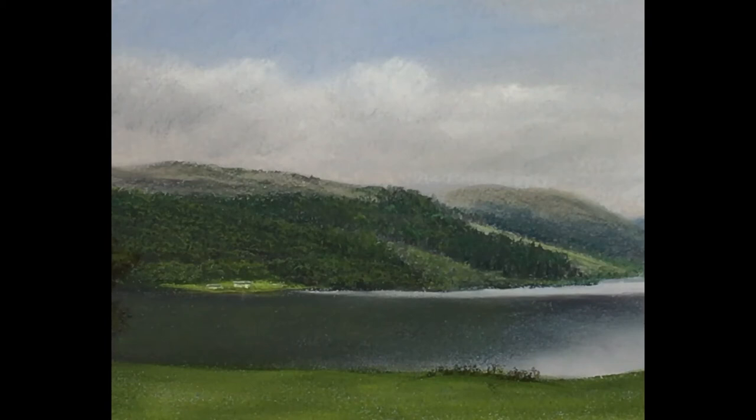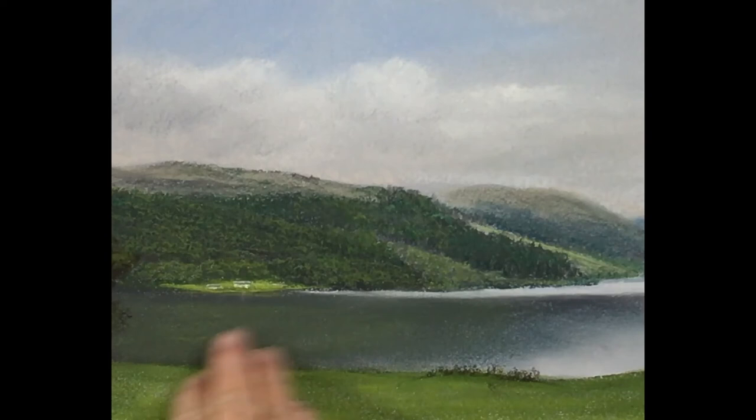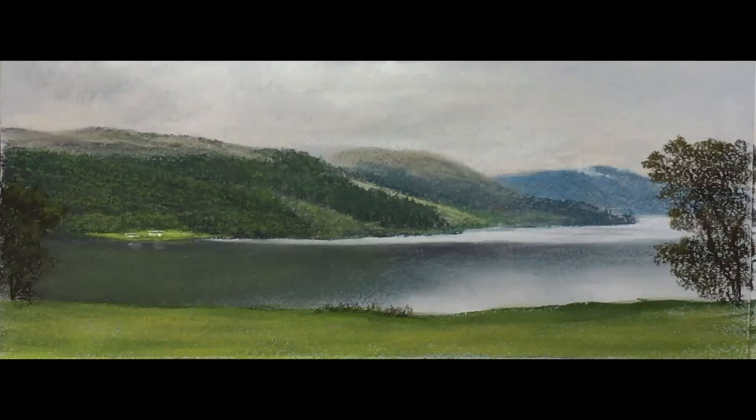It's very important to eradicate any texture. There I've got a little white pastel pencil and I'm just putting those white houses in as reflection.